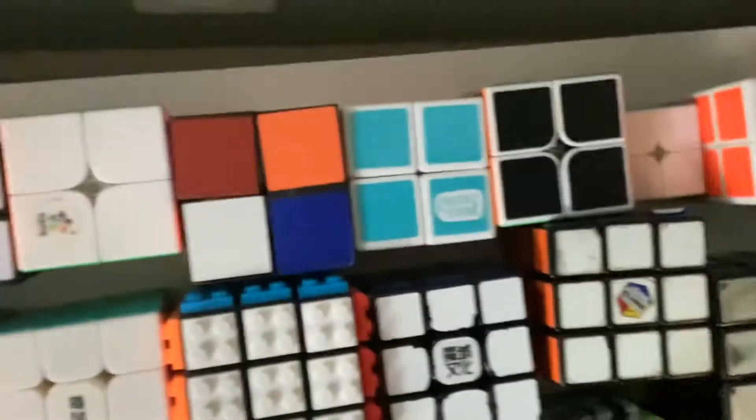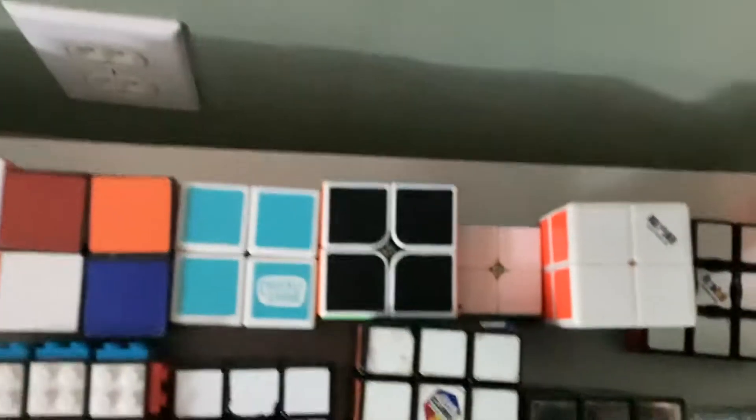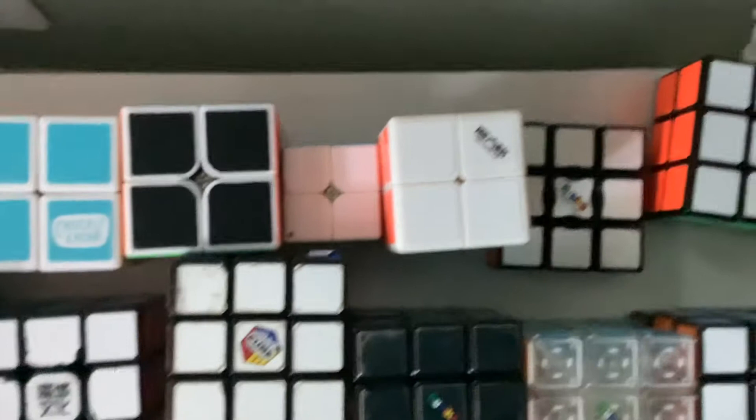Two 2x2x1s, a Rubik's 2.0 2x2, a YuXin Little Magic 2x2, a Rubik's Magic Star, a Chuckle and Roll 2x2, a carbon fiber 2x2, a Z mini 2x2, a QiYi 2x2x3.